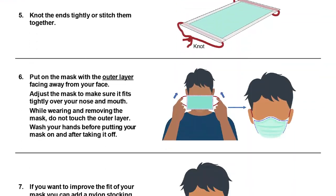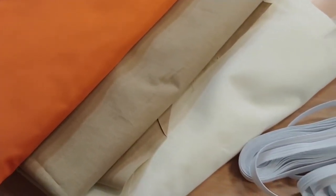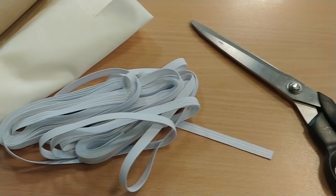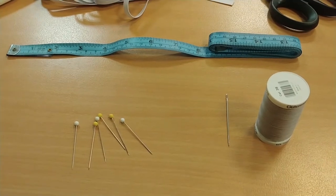You can download the instructions in the video description below or from the Victoria State Government Health and Human Services website. To make this cloth mask you will need 100% cotton fabric, 100% polyester fabric, and a fabric that is a cotton-polyester blend or cotton-polypropylene blend, some elastic, a pair of scissors, a ruler or tape measure, some pins, a safety pin, and either a needle and thread or a sewing machine.